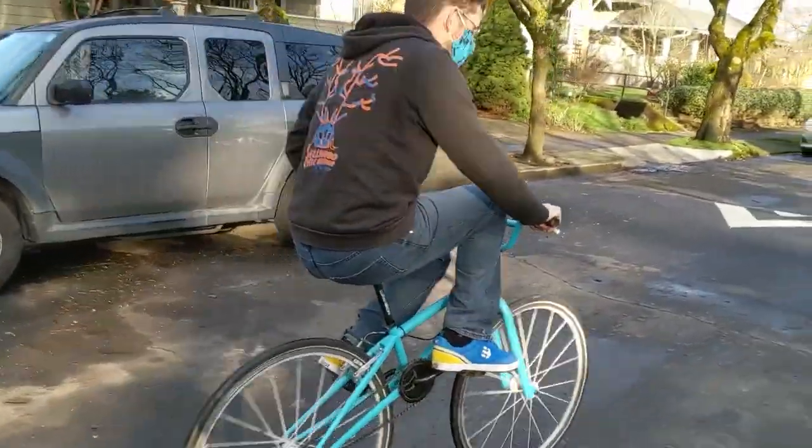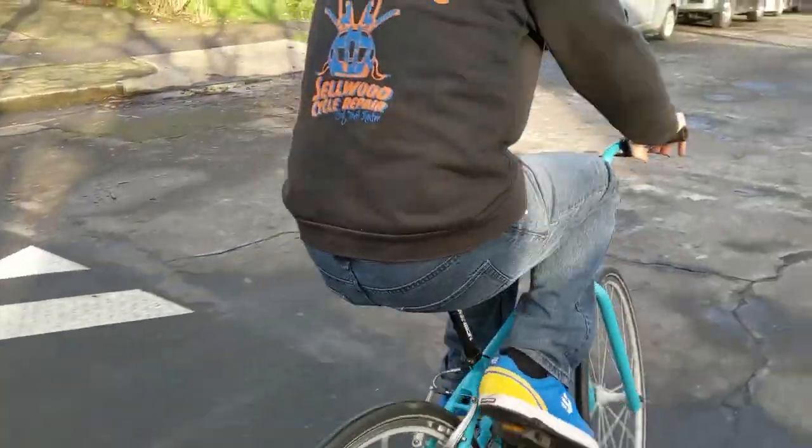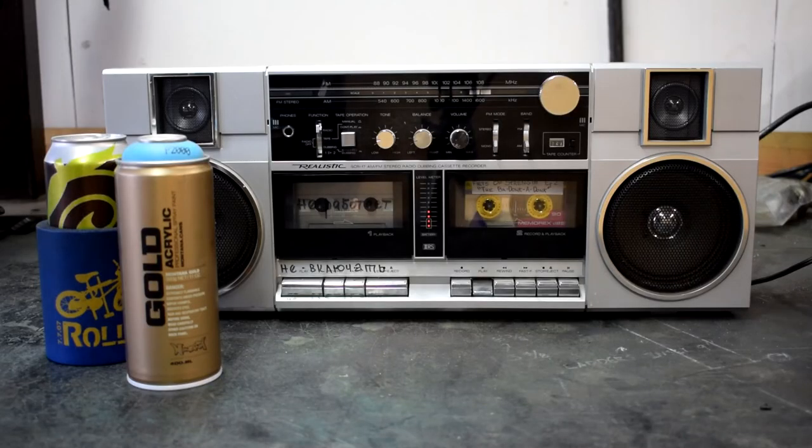Hi everyone, welcome to another Feats of Strength video. This week we're putting brakes on the Badonkadonk and getting it painted.